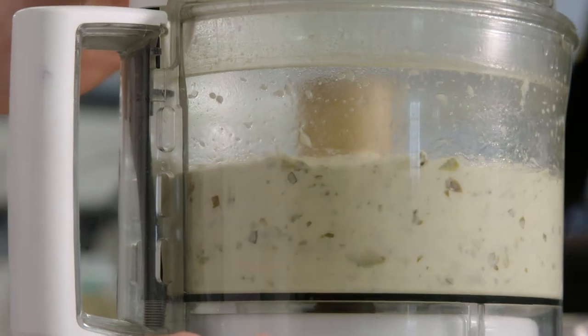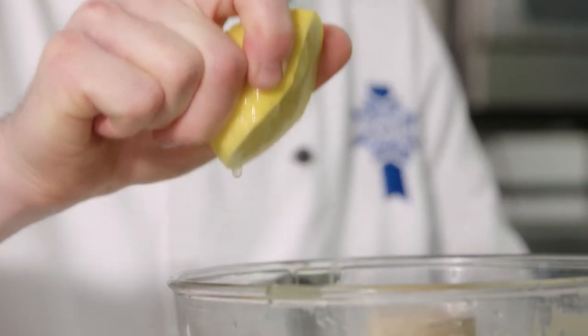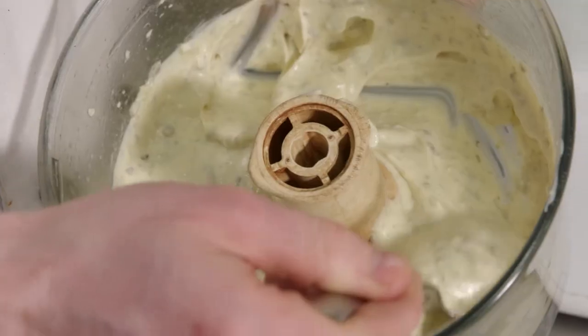Now we're gonna blitz it all up again. Next I'm gonna add some lemon juice for flavor. And that's it — homemade tartare sauce.